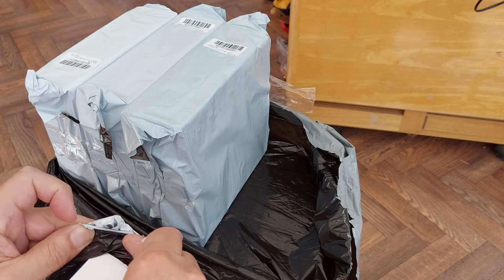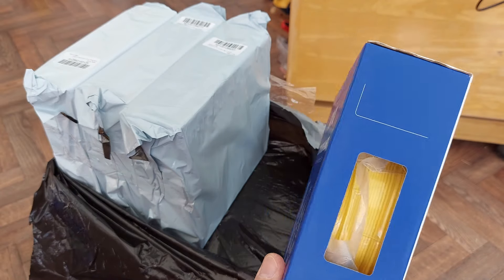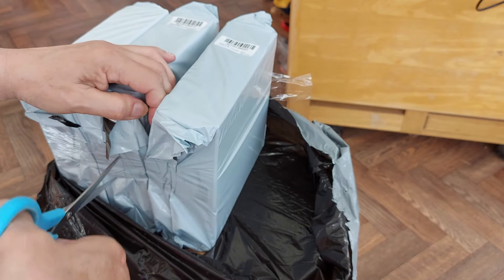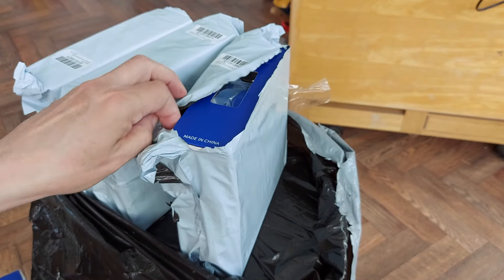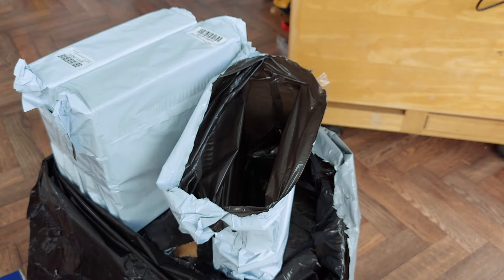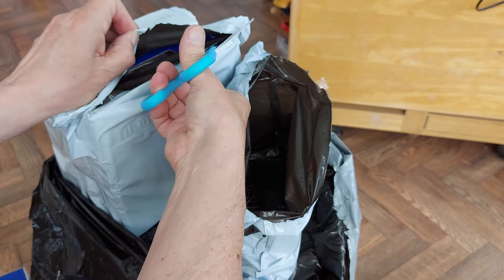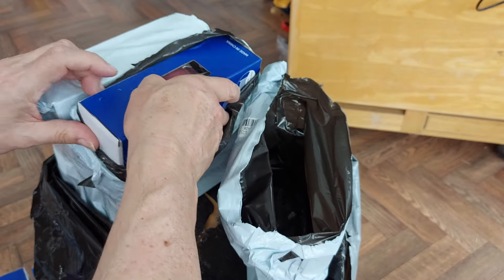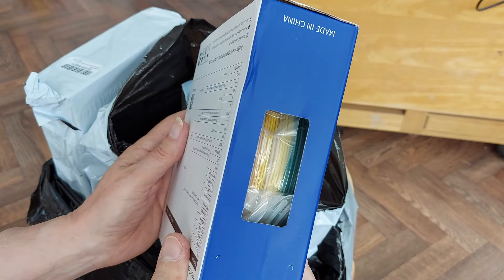I got a bit carried away with all the packaging. Yellow. Orange, yellow. Blue. I do more or less exclusively print in PLA. I have used PETG and TPU, but I like to use PLA 90% of the time. That one is supposed to be rainbow colour.